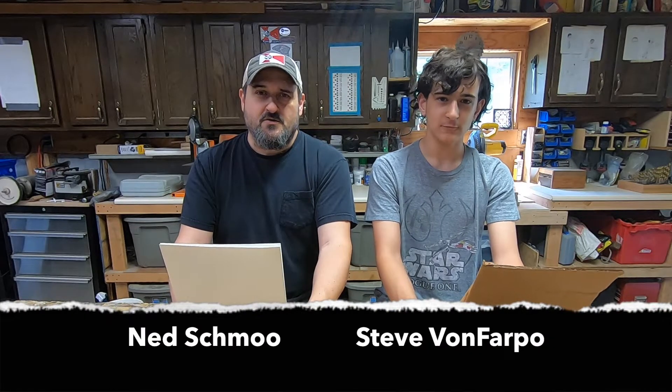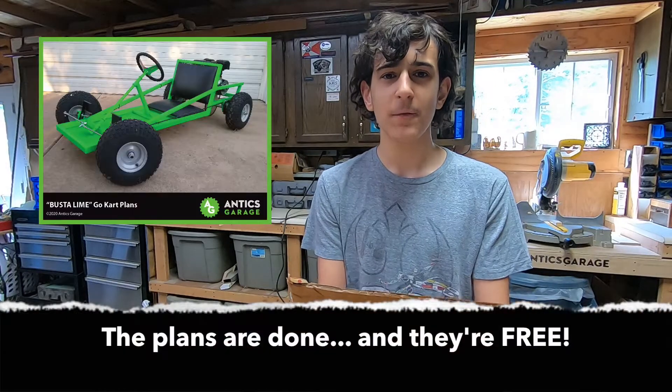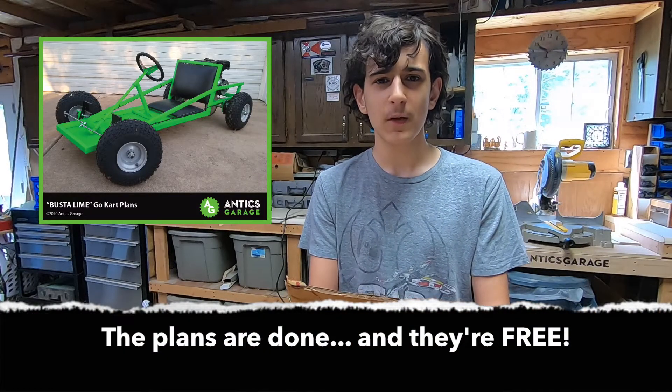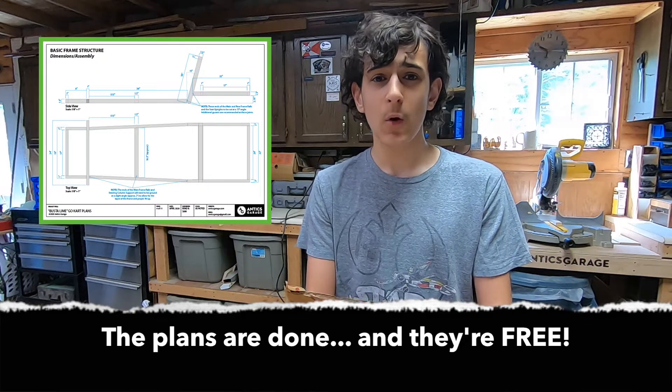Good evening from the AGN Newsroom. We interrupt your regularly scheduled YouTube browsing session with some breaking news. Antics Garage has announced that they finally have produced plans for their go-kart, Bust Alive. This comes after months of saying they were going to do it, but now they have finally delivered. Let's go over to Sam and Brad now, who are live on the scene.